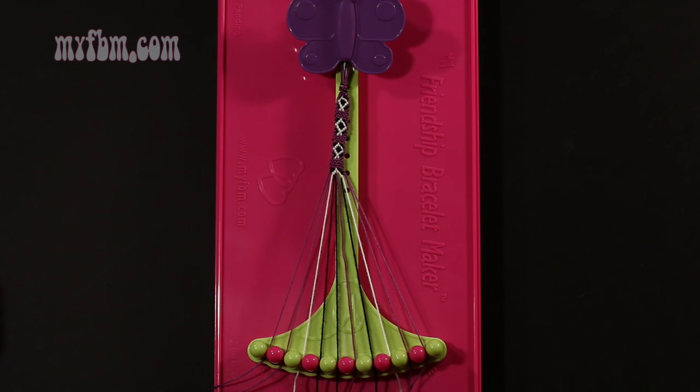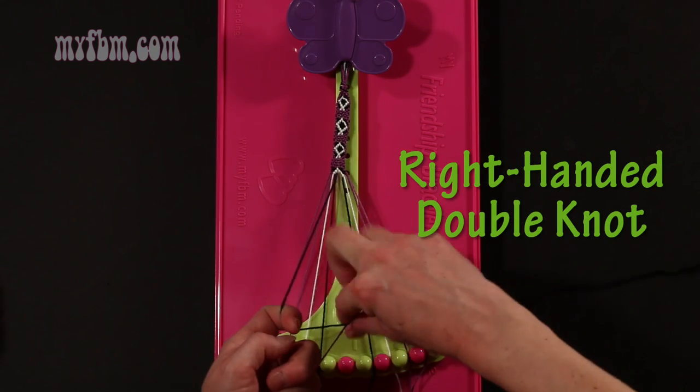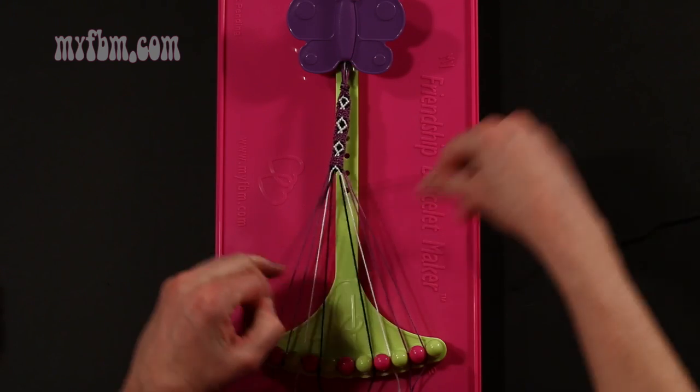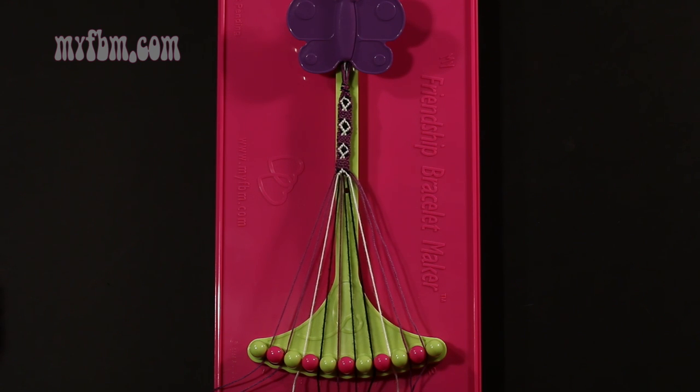Step 24: take string number 5, which should be black, and make a right hand double knot with string 6, which is purple. Make your regular 4, pull through once, twice. Purple string into slot 5, black string into slot number 6.